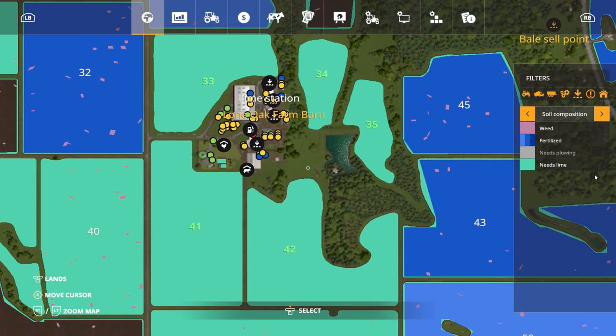We pulled it up on the computer here. Basically we own fields 33, 34, 35, 41, and 42. All of our fields need lime. That's a lot of lime we've got to put in. I don't know if we can do this all ourselves — we might have some of it contracted, but we'll at least try to knock out most of it ourselves. That's one of the big things we need to get done today. Let's get to it.